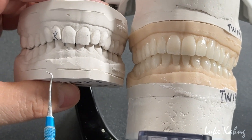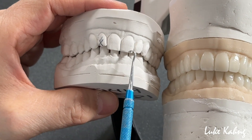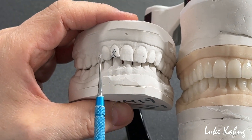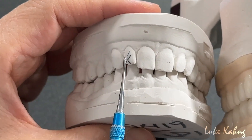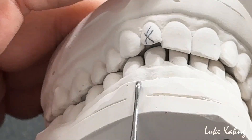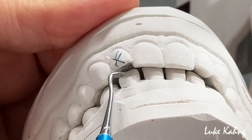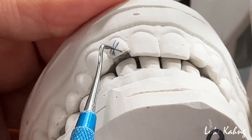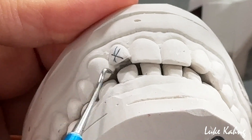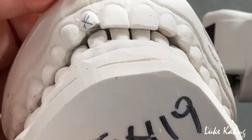This is the pre-op, so we maintain the incisal length from here to there. When I prepped it, my main concern is for the doctor to prep as much as possible here, then I can wrap it around. You can see the open space, so I have to wrap it around — the crown is better instead of the veneer, because we have plenty of room to get the occlusion contact and the lateral guidance, which is what I did.